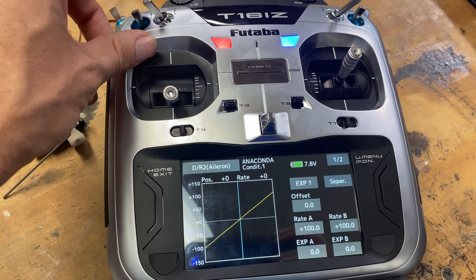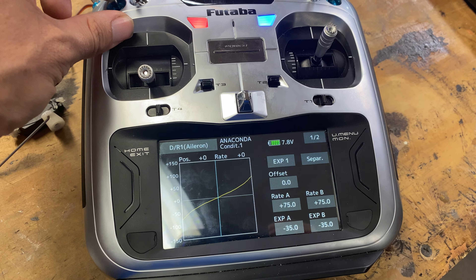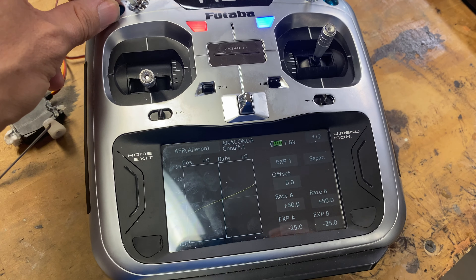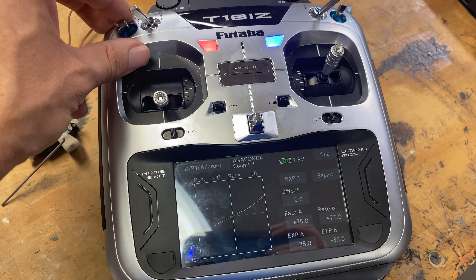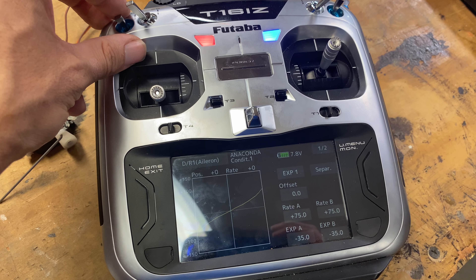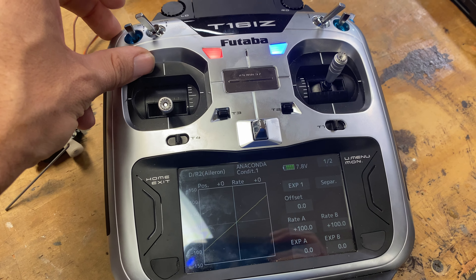Now if we flip the switch up, we have 100%. Switch it back to that middle position we just set, it's 75%, and then the bottom is 50%. So again: bottom is 50% with negative 25 expo, the middle is 75% with negative 35 expo.